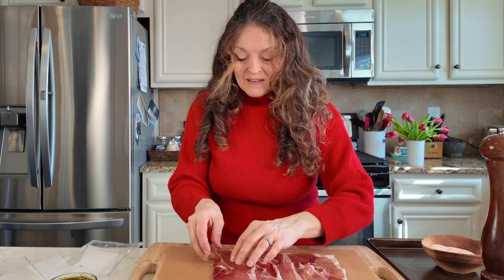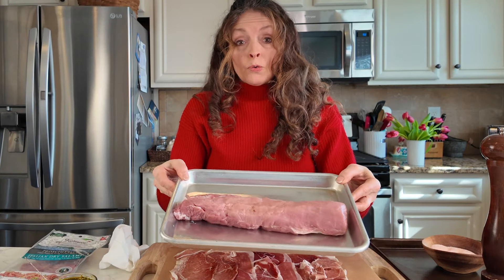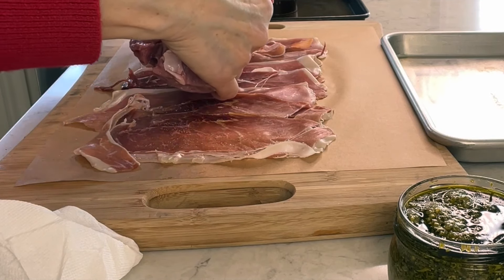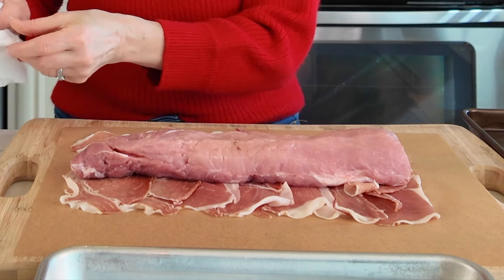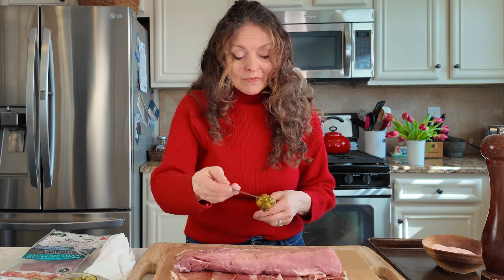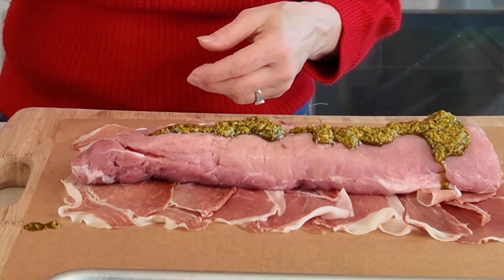Then I have my pork loin — this is a small one, a pound and a half, because Tim and I don't need a whole lot between us. I'm going to lay it right in the center of my prosciutto, and then I'm going to take my store-bought pesto — this is the Genovese style, which is a little bit runnier — and just put it over that pork loin.